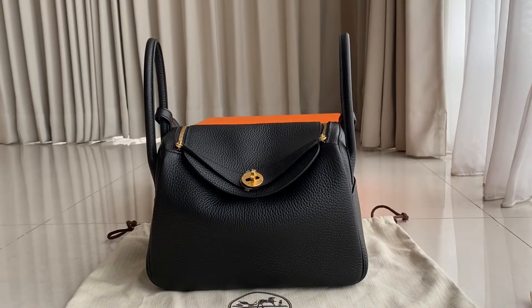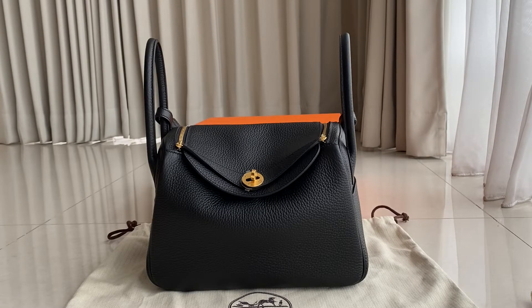Hey guys, welcome back to MW Fashion Talkie. So today we have the Lindy — this one is a Lindy 26 in Clemence leather, noir color and gold hardware, which is a very popular leather and color combination. I'm going to show you the details for this bag. We've done a review before but I'm going to do another review for this one.